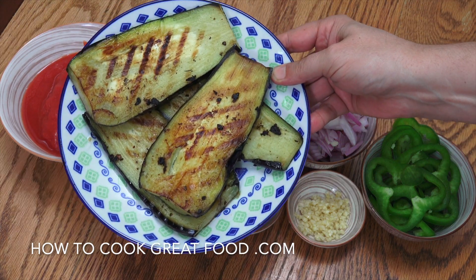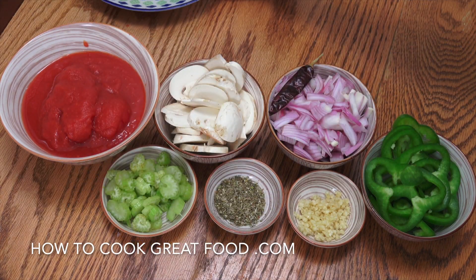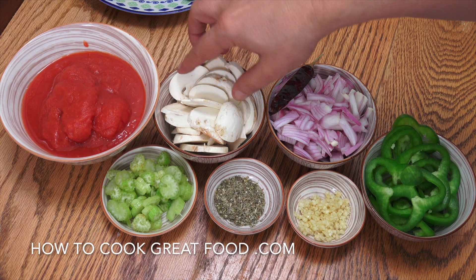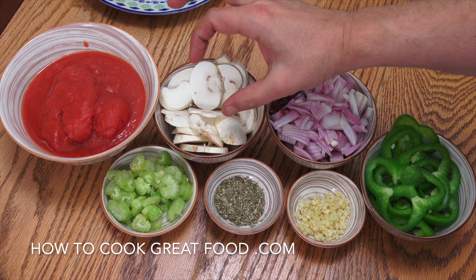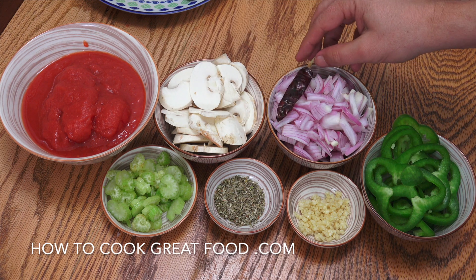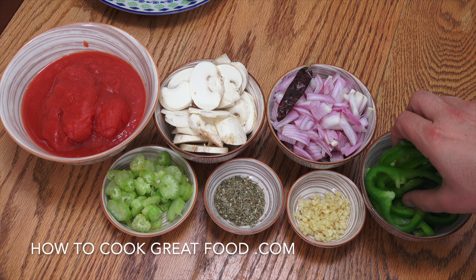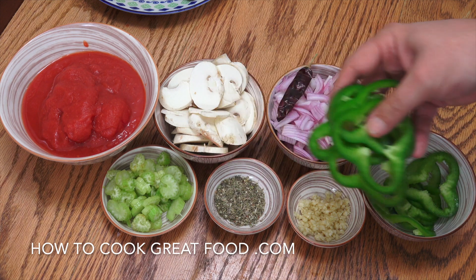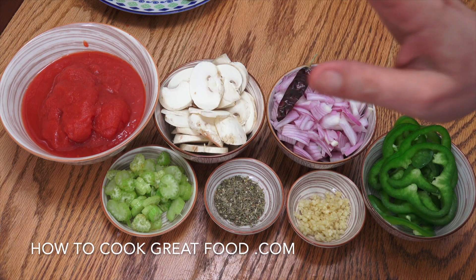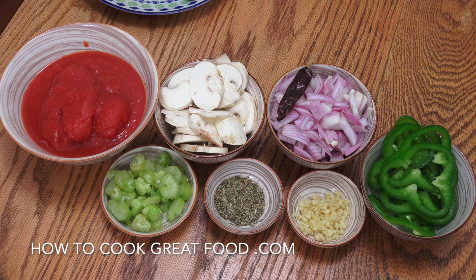Chicken's done, eggplant's done. Here's what we need for the sauce: one can of tomatoes, some fresh white mushrooms — just two decent-sized ones — one dried red chili, one chopped onion, half a bell pepper, a tablespoon of garlic, two teaspoons of oregano, and a little bit of chopped celery.